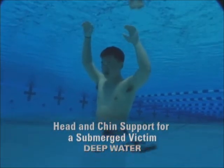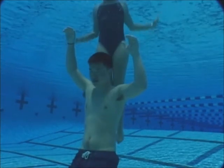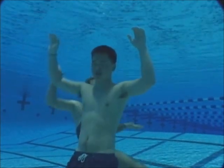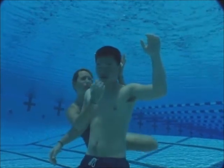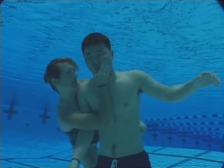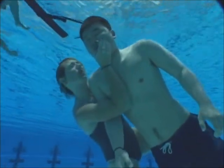This technique can also be used for a victim who is submerged underwater. Use a feet-first surface dive to reach the victim and stabilize the victim's head and neck using the head and chin support. Kick gently toward the surface at an angle. If necessary, turn the victim face up just before reaching the surface.